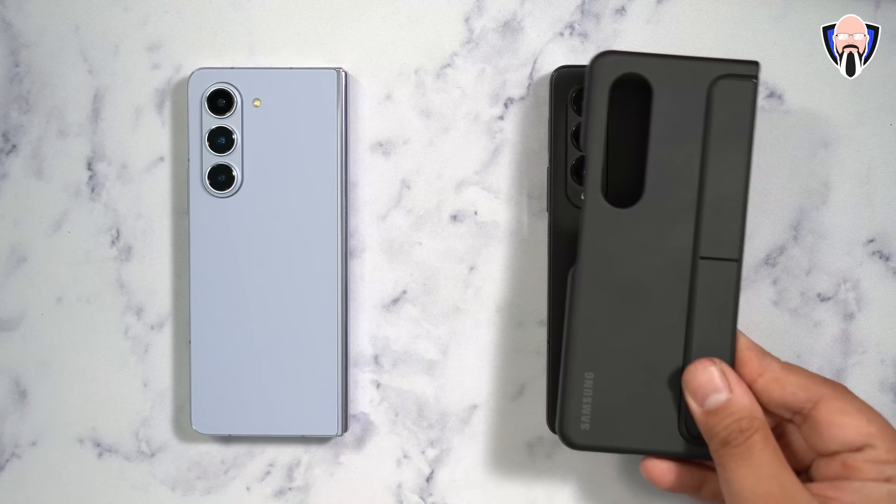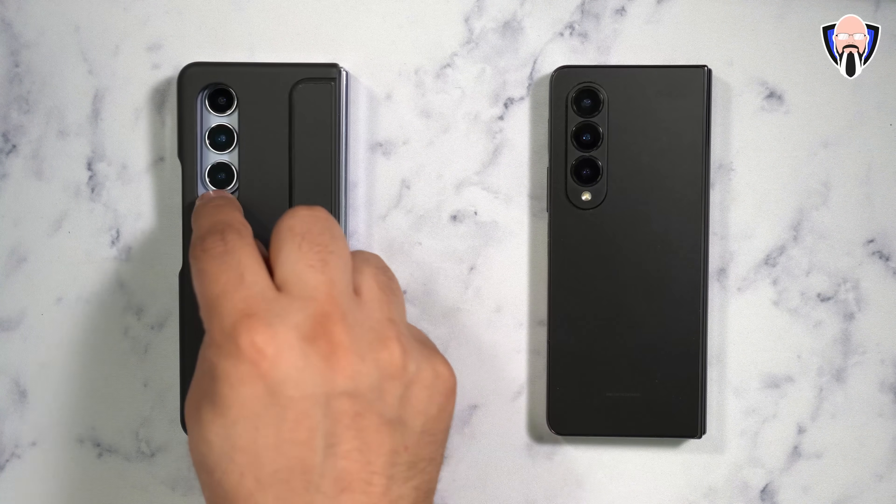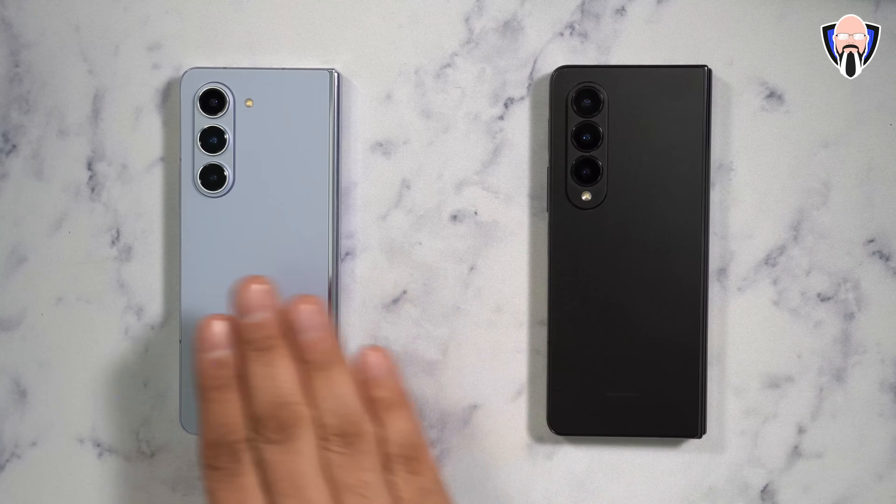An example would be this case made specifically for the Z Fold 4. As you can see, it fits on the Z Fold 5, but unfortunately does not have the LED cutout in the right position. So just be aware that that's one of the big differences, especially if you're upgrading from the 4 to the 5.